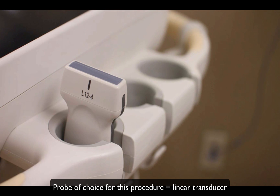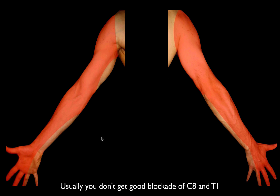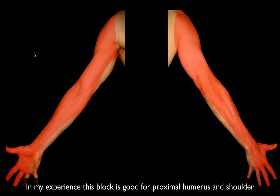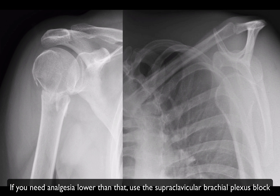Your probe of choice for this procedure is going to be the linear transducer. As far as indications, in the textbooks this is what you will be blocking — but you usually end up missing parts of C8 and T1. In real life, I only use this block for issues with the shoulder and the mid-proximal humerus. For anything below that level, I've found the supraclavicular brachial plexus block to actually be a lot more reliable.